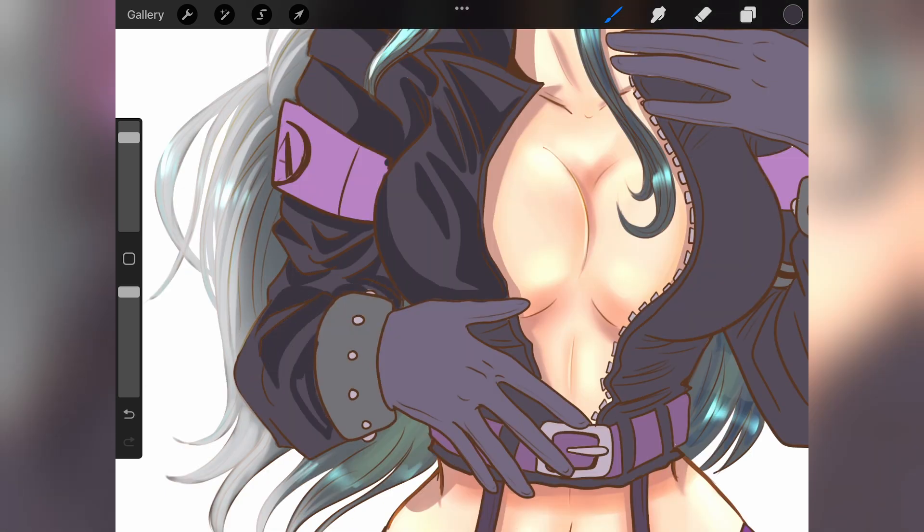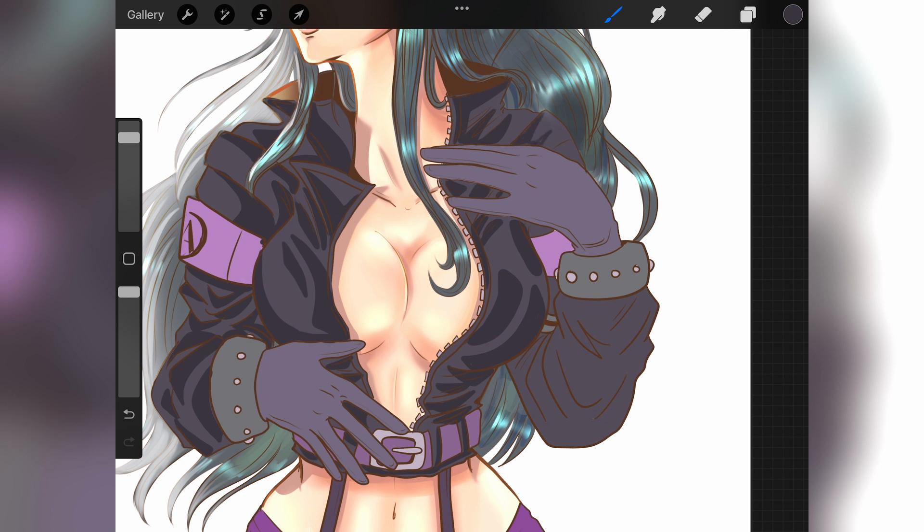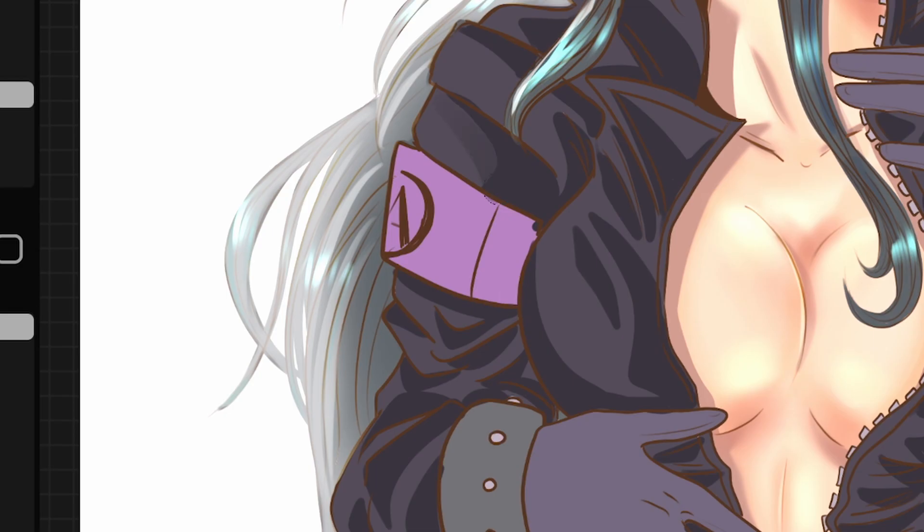Now it looks like a very stark contrast between the base color and the shade, so we need to make sure the shading is merged naturally with the base color. I am using the round brush on the painting tab in Procreate. This brush is basically a perfect circle with no sharp tip, and has changes in opacity depending on the pencil's pressure against the screen. This will create the perfect transition between the base color and the shadow before we soften everything together.